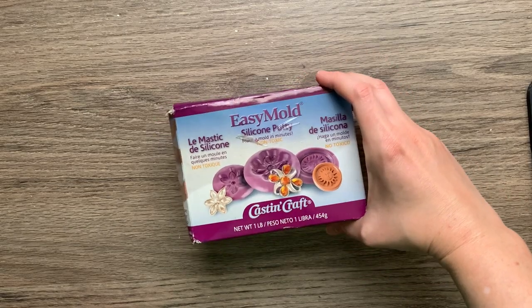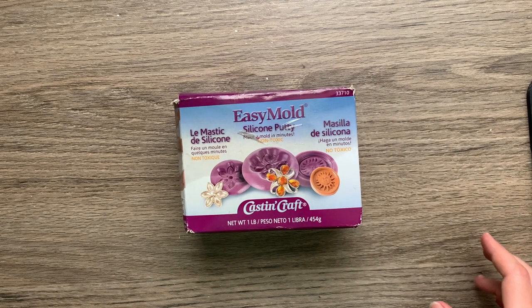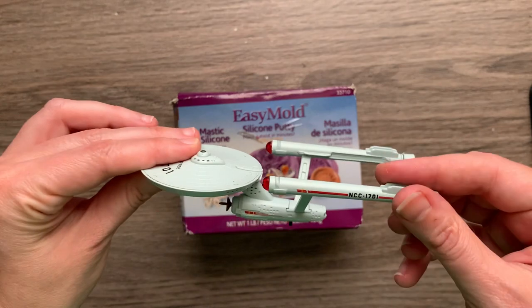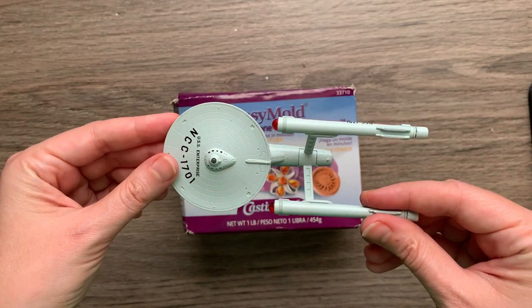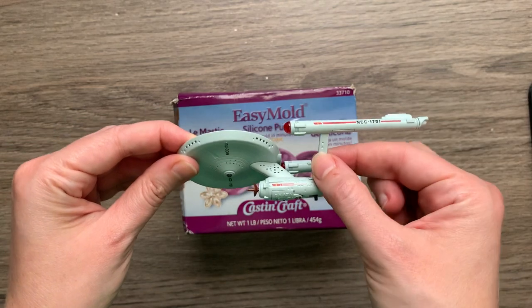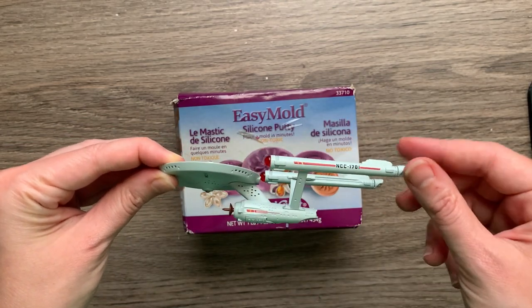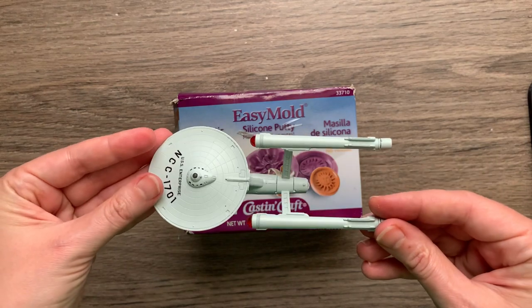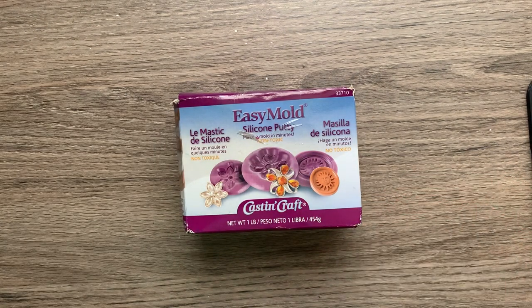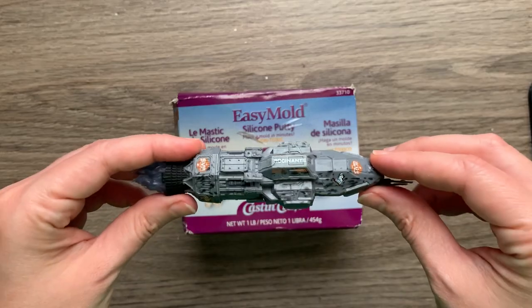While we wait for that to cure, you may be looking around your room thinking, what else can I make a mold out of? Here are some things you may want to avoid. First of all, any pieces that are long and narrow would not make a good candy mold. For example, the Enterprise — not the best ship to make a candy mold out of. There are just too many pieces that are really thin and will probably snap before you can get a piece of chocolate out of your mold.